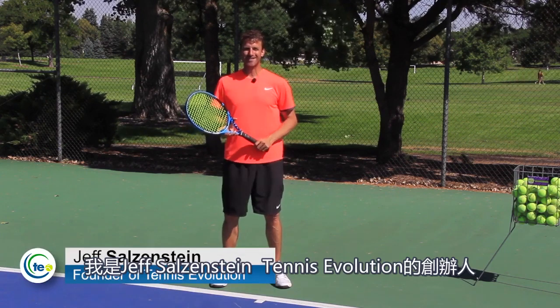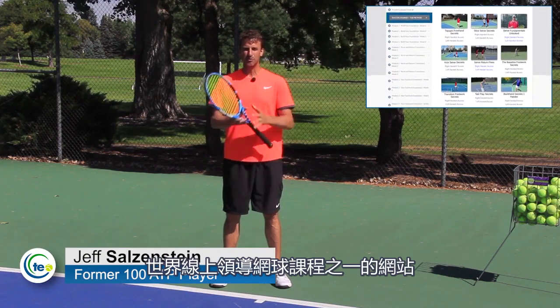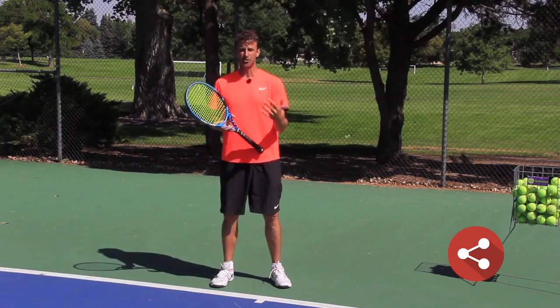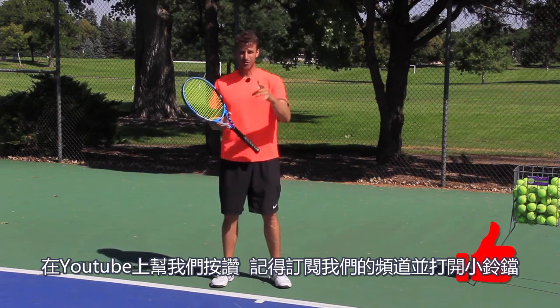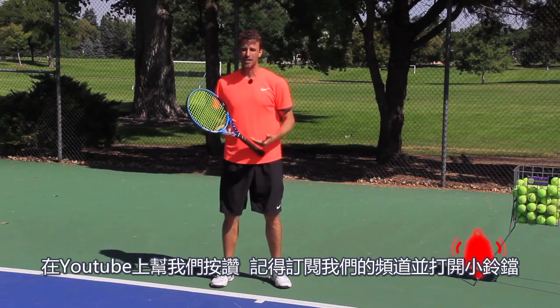My name is Jeff Salzenstein, I'm the founder of Tennis Evolution, one of the leading online tennis instruction websites in the world. We want to keep expanding our reach so it would really help us if you shared this video, if you enjoyed it, give us a thumbs up, and make sure you're subscribed to the channel and your notifications are turned on.